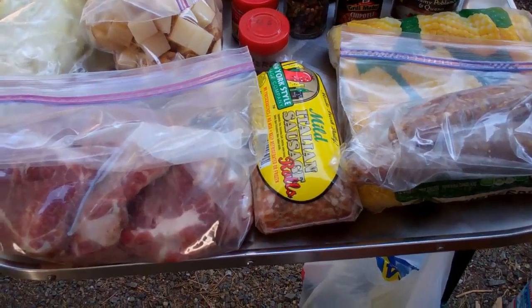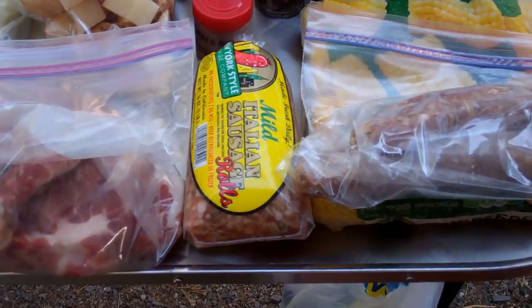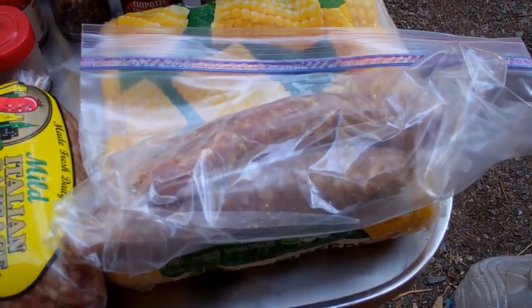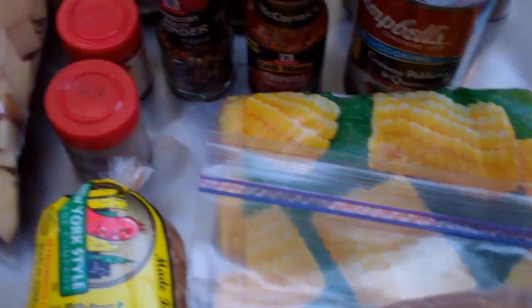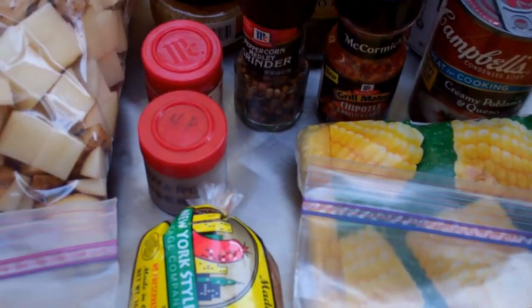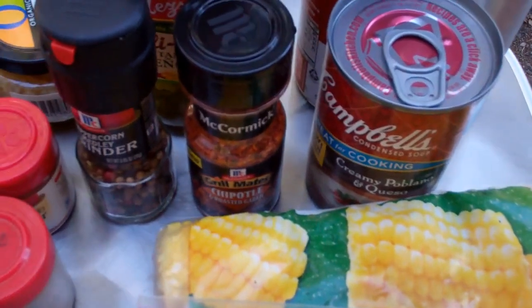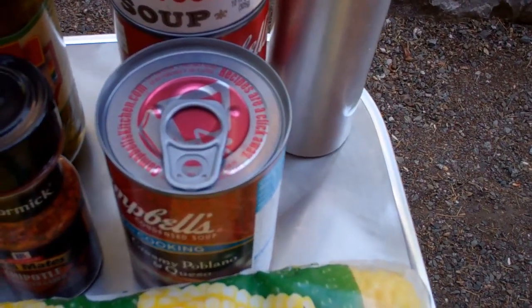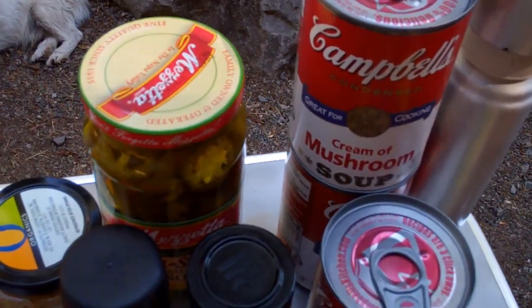Today's recipe ingredients include some pork — pork steak, mild pork sausage, and spicy habanero pork sausage. We've got cobettes of corn, potatoes, onions, and garlic. We're using some red pepper and habanero seasoning, a pepper medley, chipotle rub, a can of creamy poblano and queso cheese soup, two cans of cream of mushroom soup, and some sliced jalapeños.